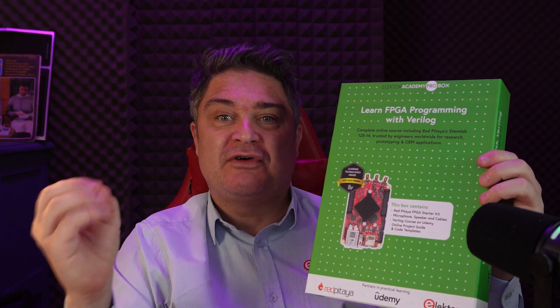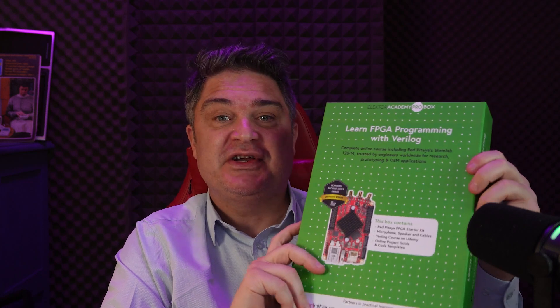Today I'm unboxing something that's a little bit different from your usual maker kit. This is the Elektor Academy Pro Learn FPGA Programming with Verilog course. If you've ever wanted to go beyond microcontrollers and get into the world of hardware description languages and FPGAs, this course might just be your educational gateway.